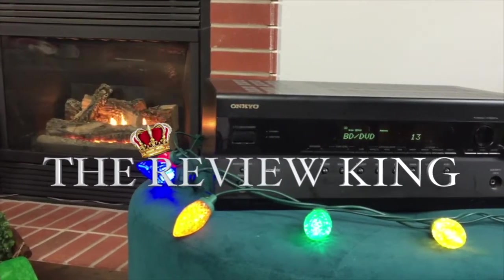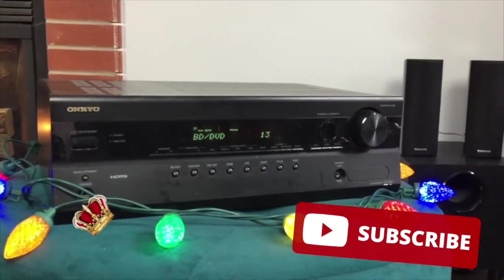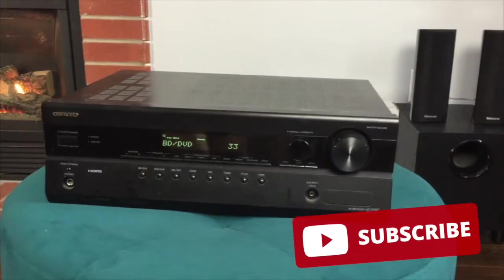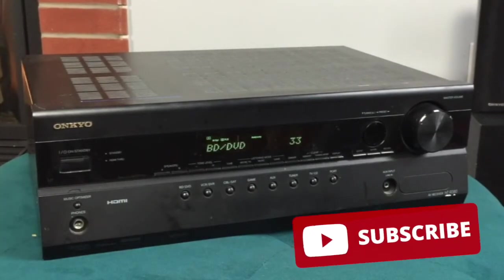Welcome to my channel The Review King. Do me a favor and hit that subscribe button and turn your notifications on so you can be notified when I make another helpful video. I'm always here to help if you have any questions about stereo equipment or anything in any of my videos, don't be afraid to ask.